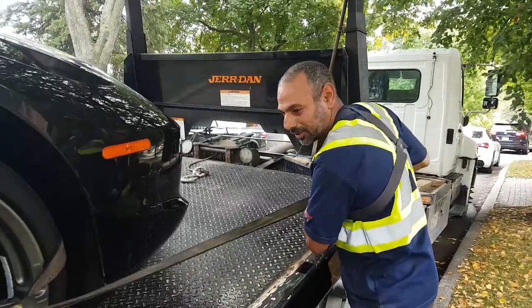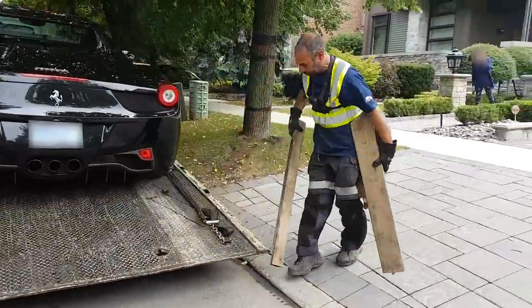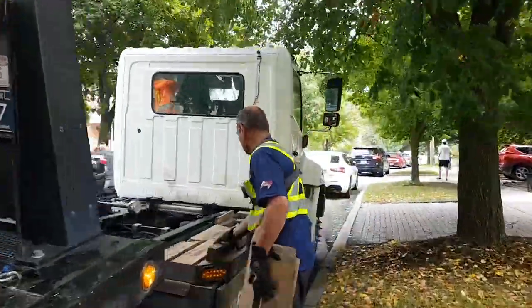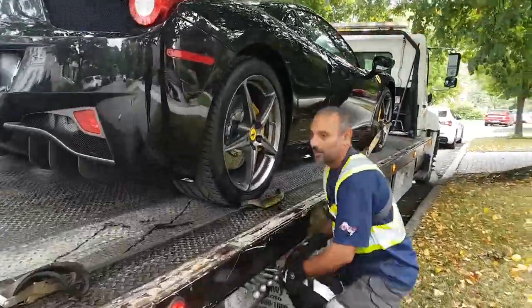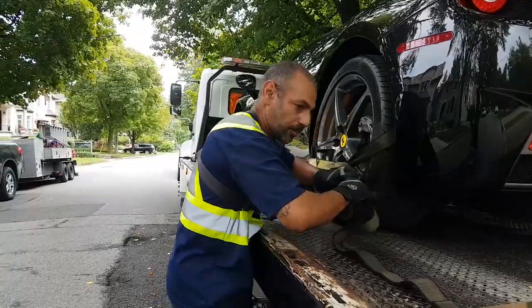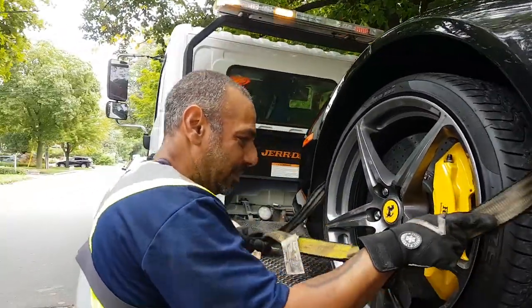Now I'm just securing the vehicle to my flatbed and making sure none of my straps are touching the vehicle itself — only the tires. The straps are there to make sure that there's no damage done to any part of the car. Then I'm just going to raise up my deck and finish up my strapping.